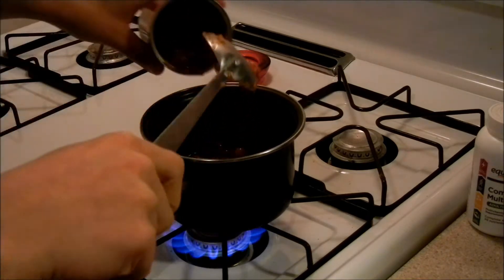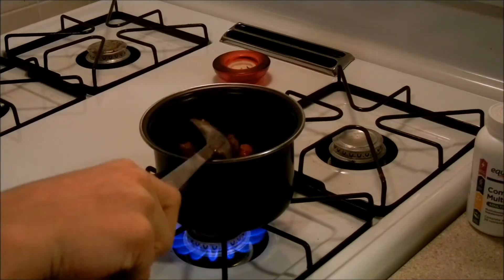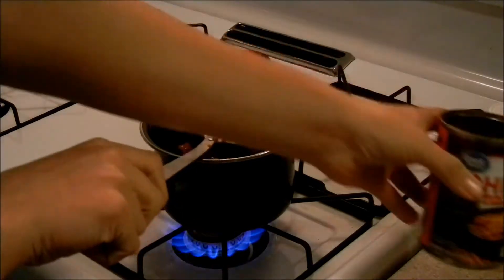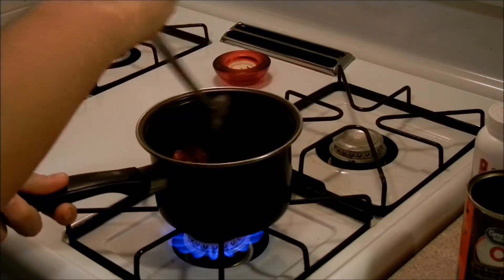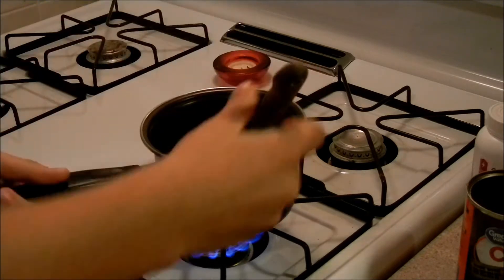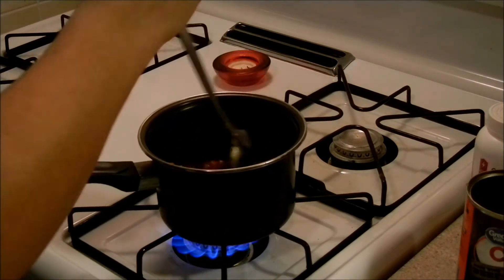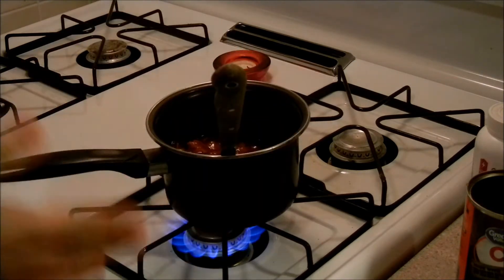We still got something here. Get that out, keep stirring, come on, get out of there. Once you get it all out, put the can down and stir this up so it gets to the right temperature. Just keep stirring.